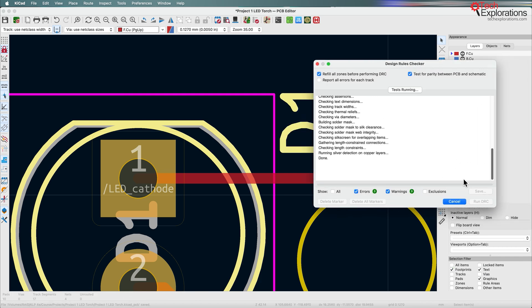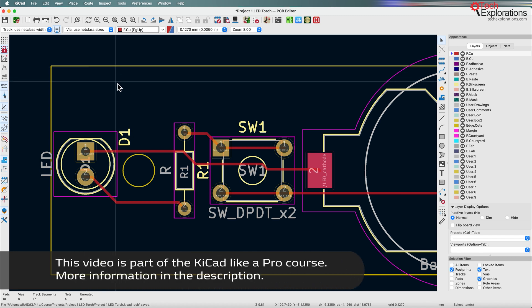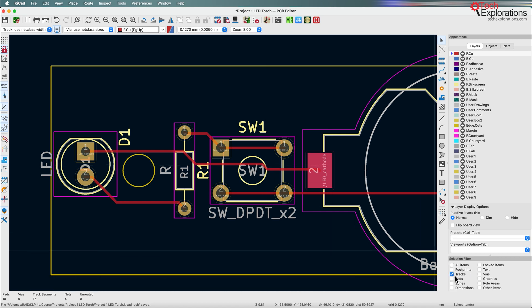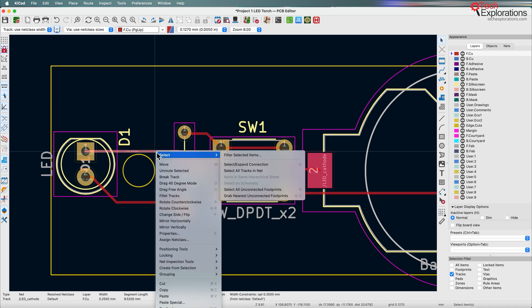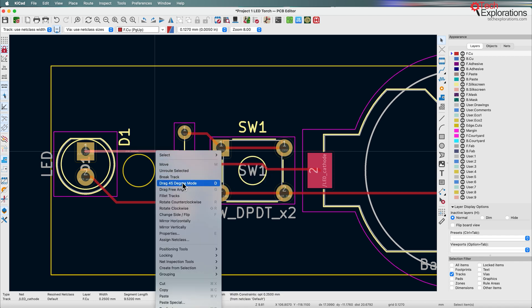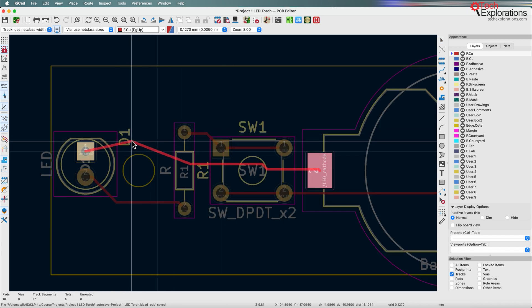Running the check again — now it's clean. Before going to the next lecture to refine the outline, I want to show you how to make small changes to existing tracks. I'll enable the tracks filter; clicking on a track lets me select and move it, but this type of movement can introduce sharp corners, which should be avoided. There are other movement options — right-clicking shows a 45-degree mode and a free drag angle mode. Selecting a track segment and pressing G gives free angle mode, but I've never really used it.